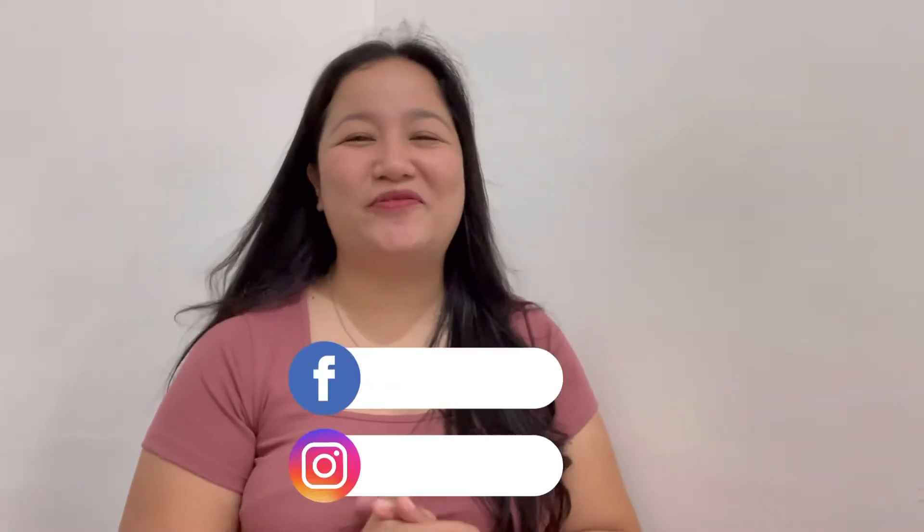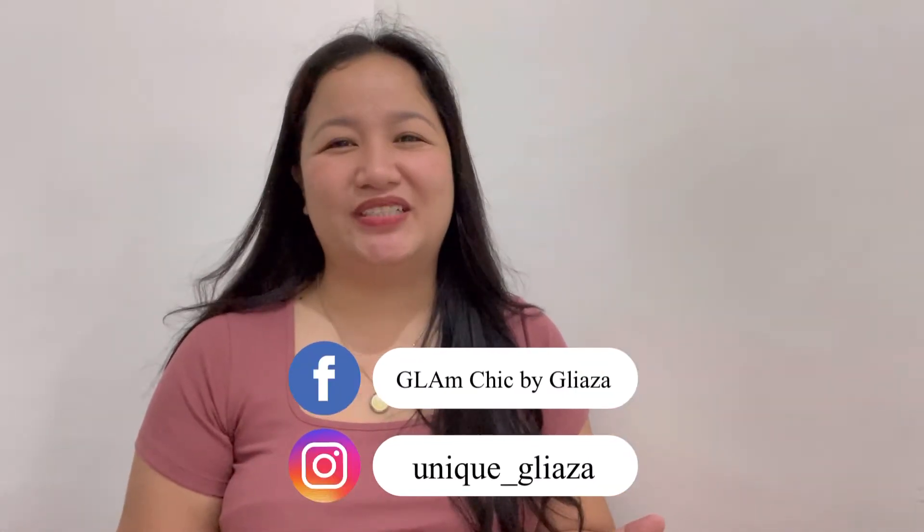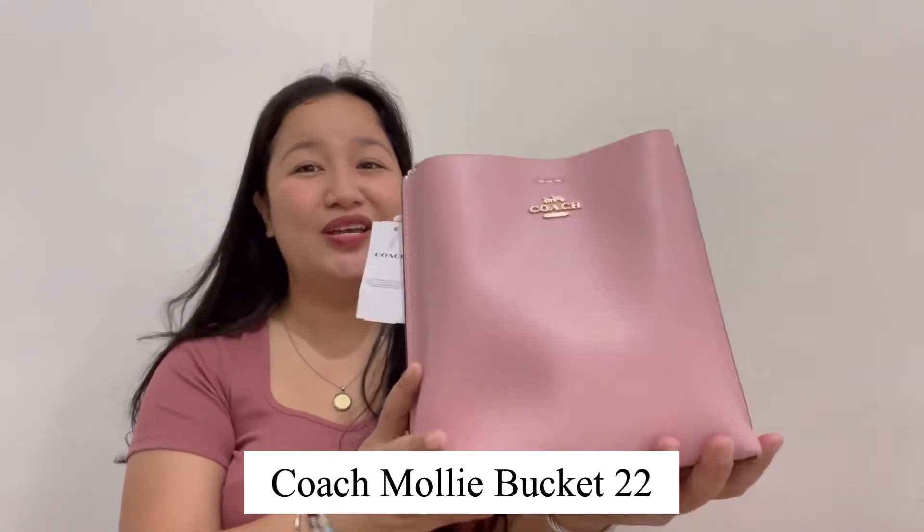Hi guys, it's me again and welcome back to my YouTube channel. For today's episode, I'll be talking about a Coach bag. Yes, let's go back to bag reviews! I'll be talking about this bag — this is the Molly Bucket bag from Coach. If you'd like to know more details about this bag, like what fits and a try-on, keep up with me until the end of this video.